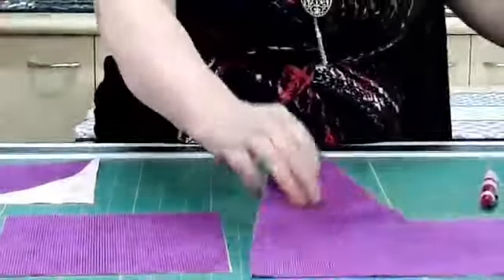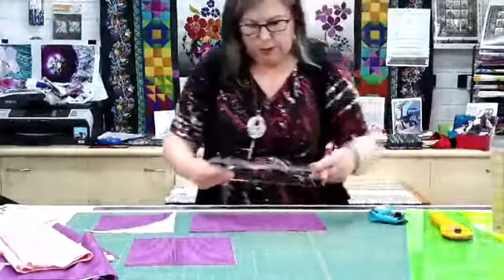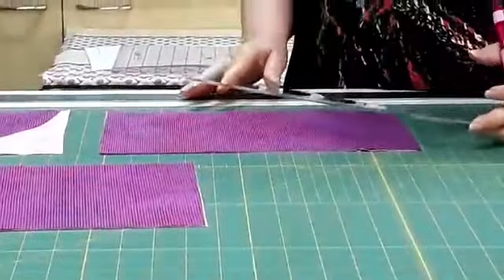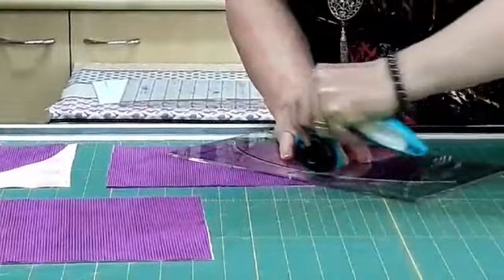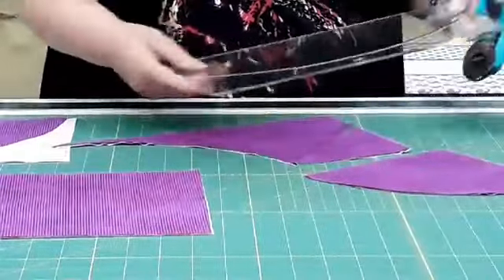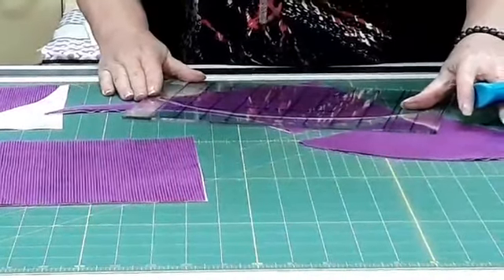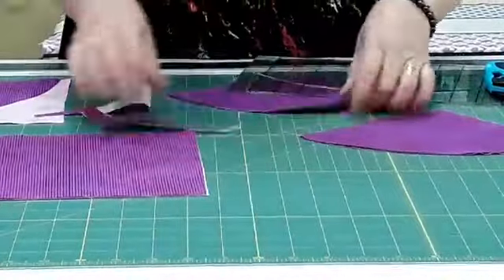We've got some rectangles here that we've cut out with our fabric, and we're going to use our sew line marker to mark some lines. We're going to mark one on this side and one on this side, then put our curve down on that mark, matching up the point on the other side. We pop our rotary cutter in and cut our curve, then switch it around to the other side and cut out the second one. That gives us our curved shape.